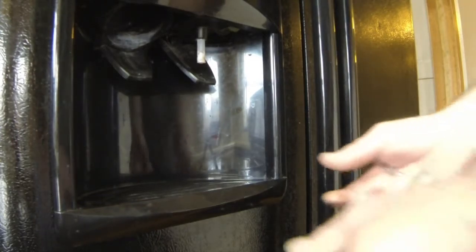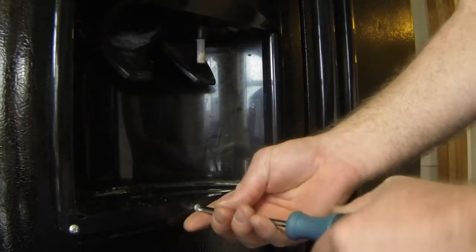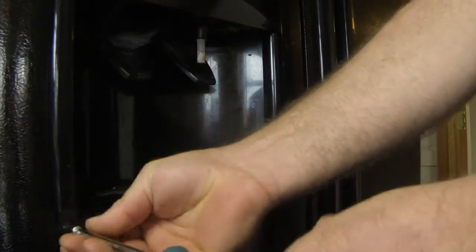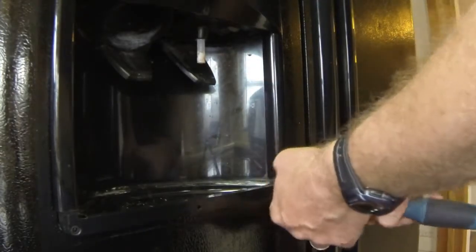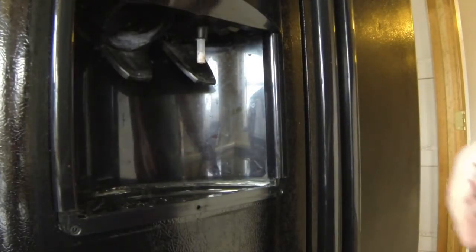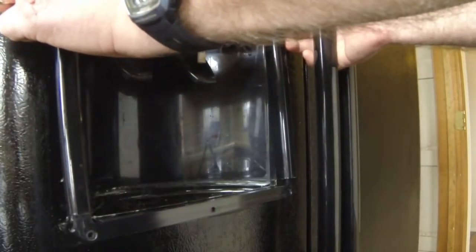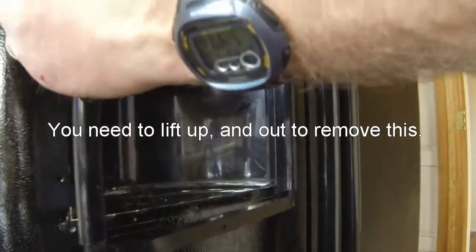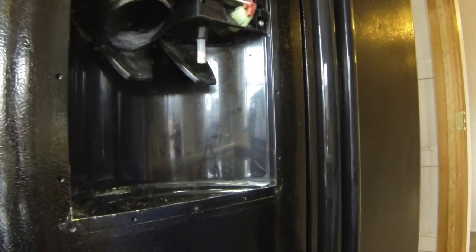I'm going to pull this drip tray out. Looks like I've got three screws here, so I'm going to pull these screws out. And that comes off. There's a shot of everything.